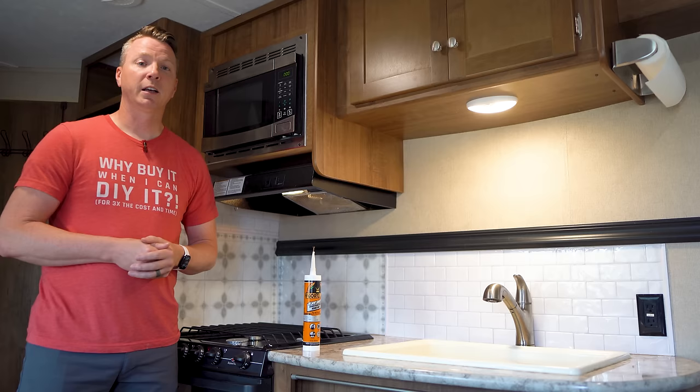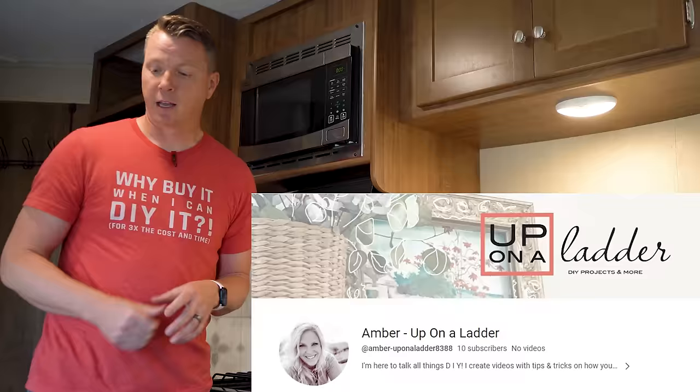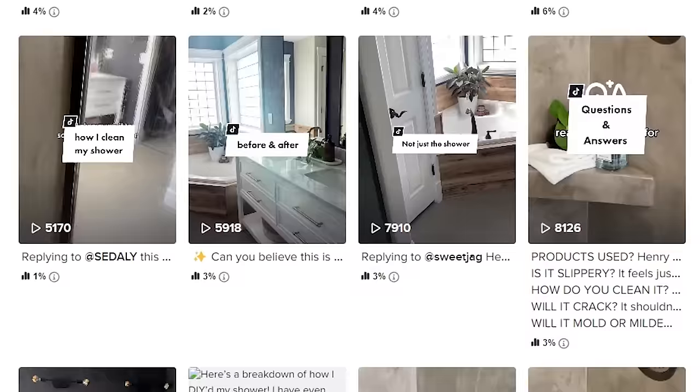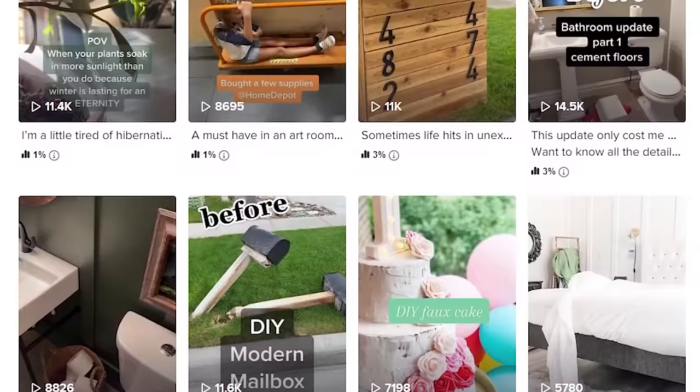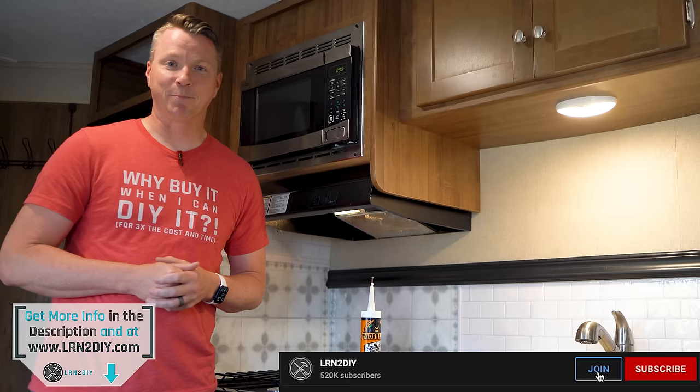I want to give a huge shout out to our friend Amber over at Up on a Ladder — if it wasn't for her, we wouldn't have known what adhesive to use for this. If you could do me a favor, go over to her channel — I'll put a link right here — and check out some of her videos. She's a new DIYer on YouTube and one of the more talented people we know. Give her a subscribe to help grow her channel and our DIY community. I'm Nils with Learn to DIY, thanks for watching.